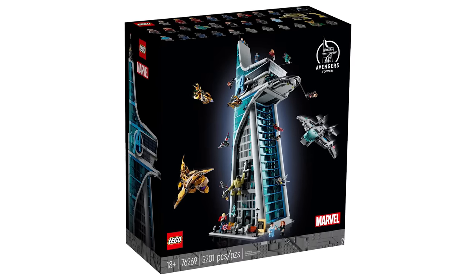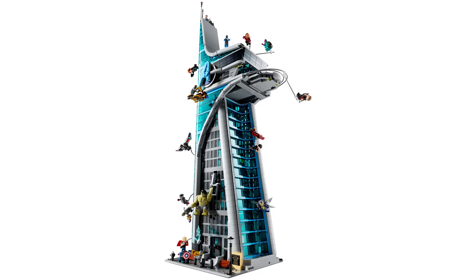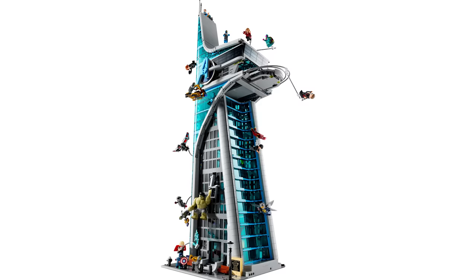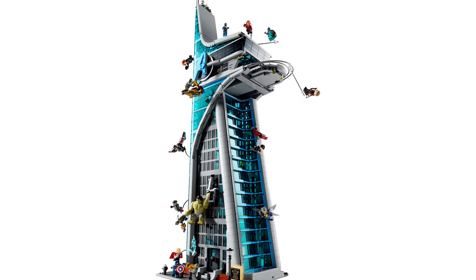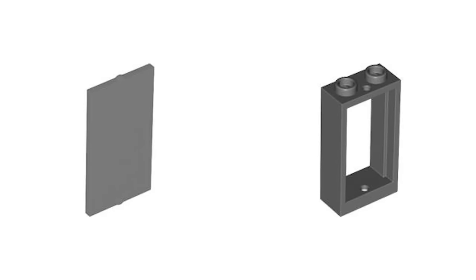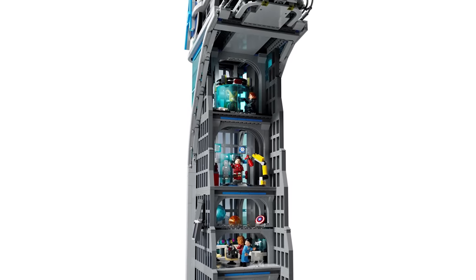Just down the street from the Daily Bugle, there's another set with somehow even more windows: the Avengers Tower. The first thing that jumps out are the blue windows running the entire height of the building — overall there are about 100 of them, but that isn't really the problem. Throughout the entire build, you'll have to assemble a finger-busting 269 of these frames with just as many panes of glass. Luckily it's never more than a few dozen at a time, but even that is an absolute chore.